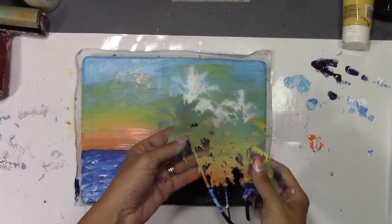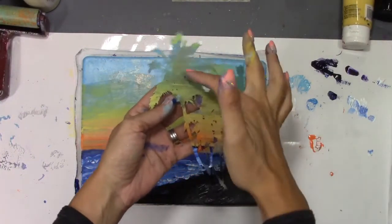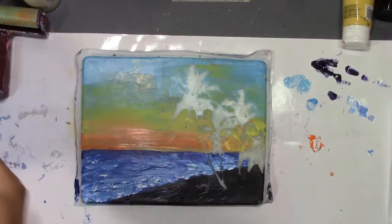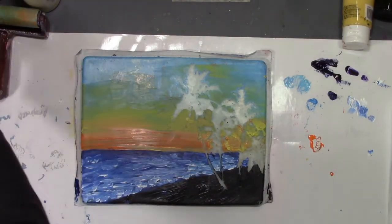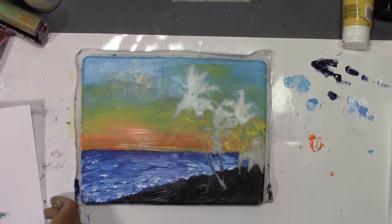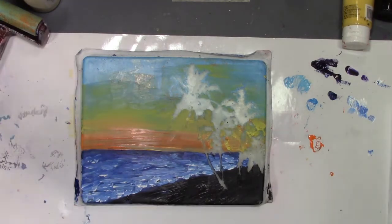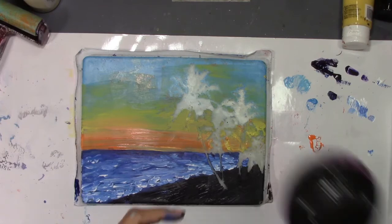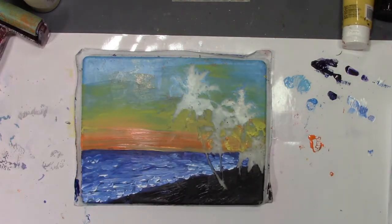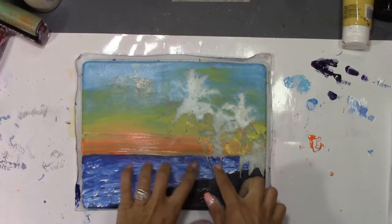So I've lifted my stencil off. This is what it looks like - you can see sunset, ocean, silhouette there. And for the most part this is dry. Don't try to dry it with a heat gun because that is not good for the jelly plate. But if you need to, go ahead and use a blow dryer on a cold setting. It doesn't take too long - it's just that this is a little bit thick with the water I did there.